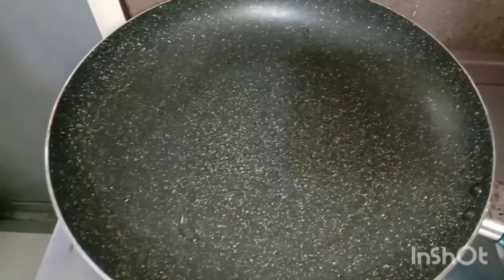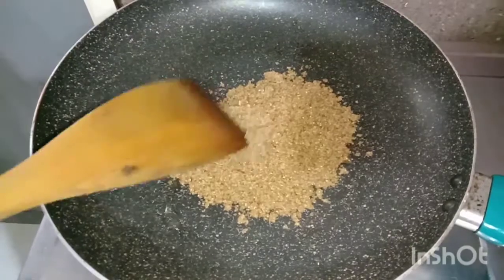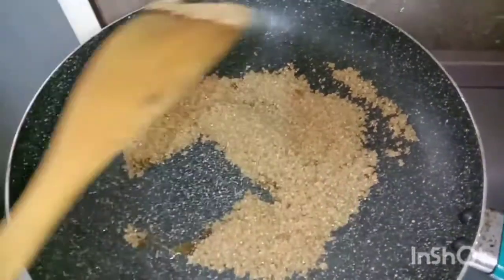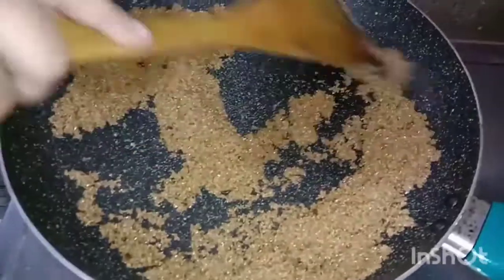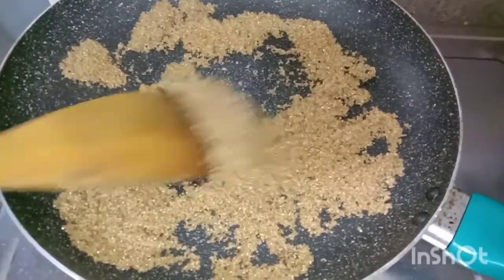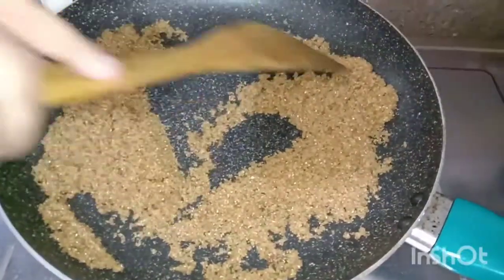Now let's make the caramel. First we're going to add brown sugar and let it melt. Now it's starting to melt.